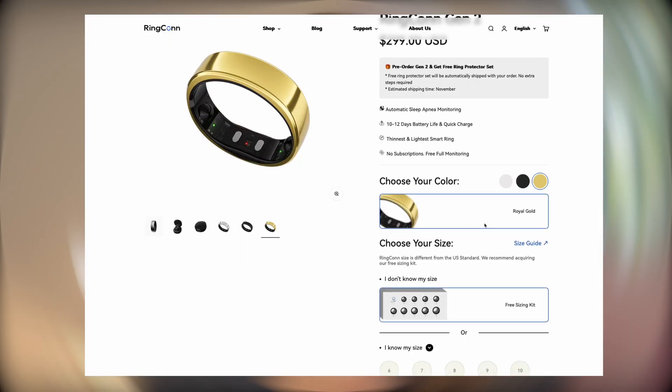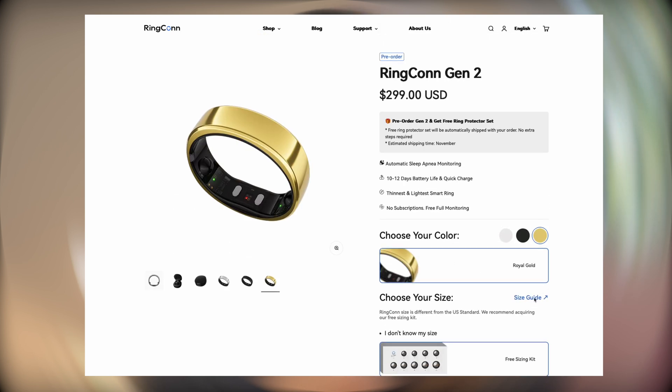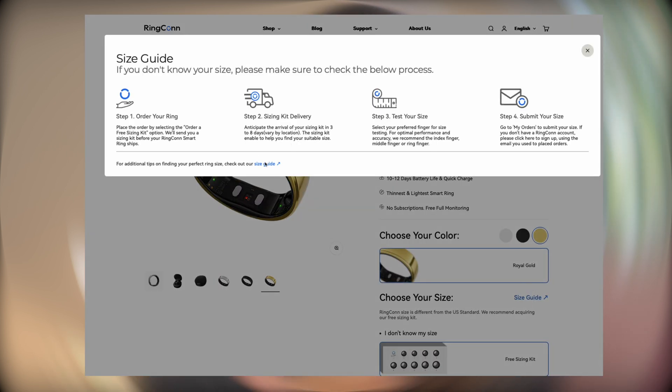So, sizing. A lot of us probably don't know what our ring size is — like me, I don't know my ring size. I know I have really small fingers, but I always make sure I get the sizing from that specific company when buying a ring, because certain companies have their own sizing. I have a little bone on my finger, so I have to make sure I test it before I buy. There is also a size guide you can see on the website.